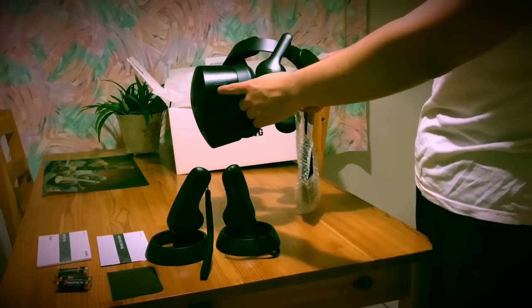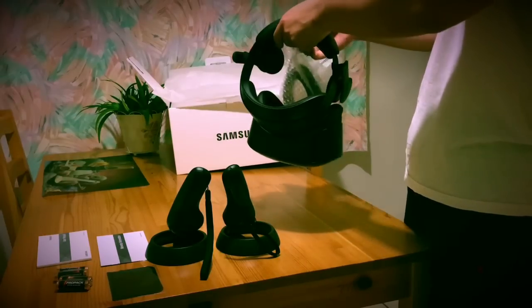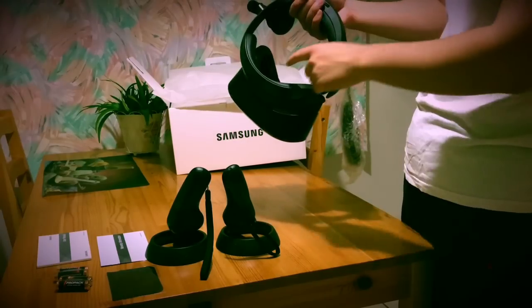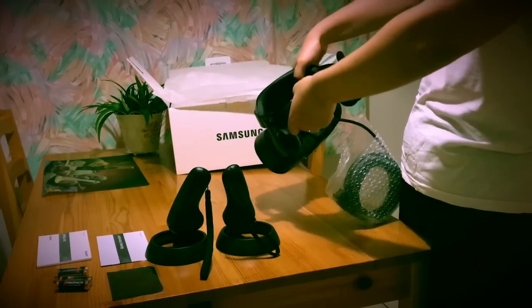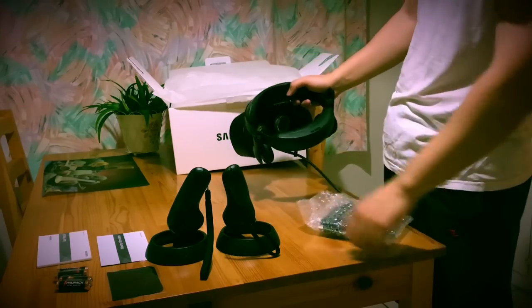On the side, there is the Windows Mixed Reality logo. As I'm holding this, I already feel the premium quality of this padding — it is actually covered with a faux leather covering. This is very nice because in case you get sweaty, you can just wipe it off without worrying about things staying behind.